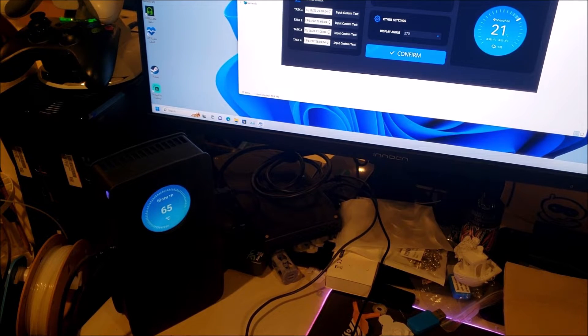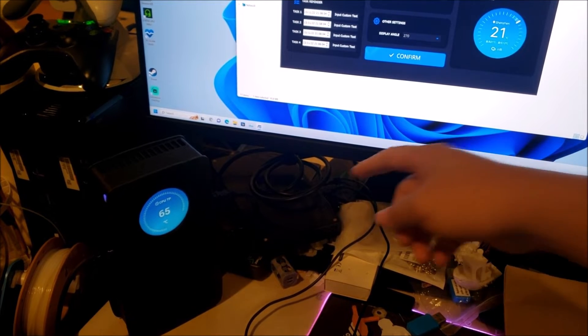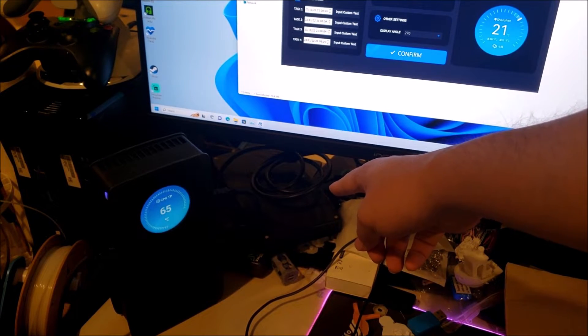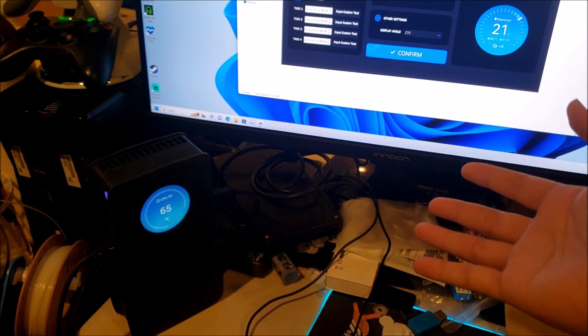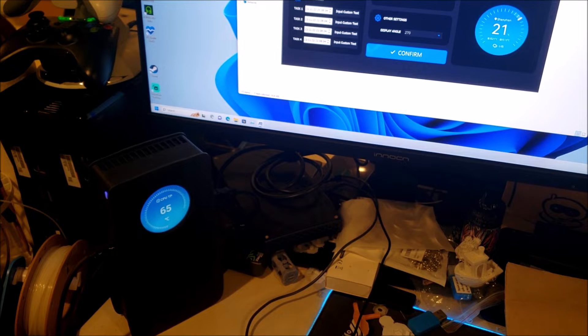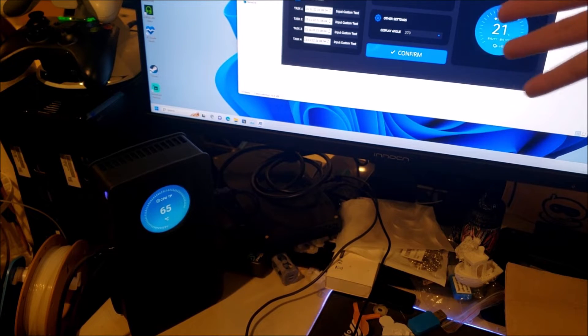Now we have the eGPU powered up and connected to the mini PC. That's my Intel 6th-gen NUC — the Skull Canyon NUC. The specs aren't the greatest: it's a Core i7 but 6th-gen Skylake, and for graphics it just has Intel Iris Pro 580 integrated graphics, which was actually pretty decent for Intel at the time but today it's not going to run many modern games, especially not on a 4K monitor.